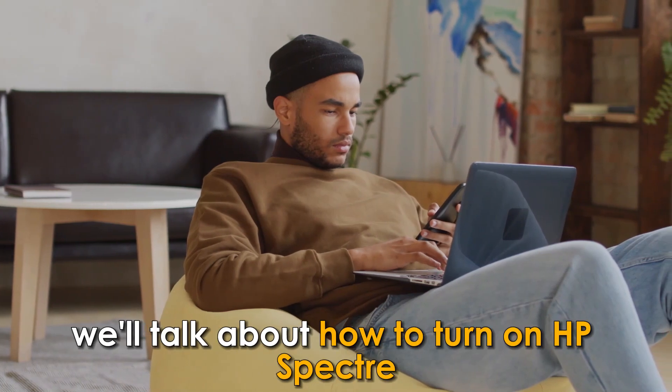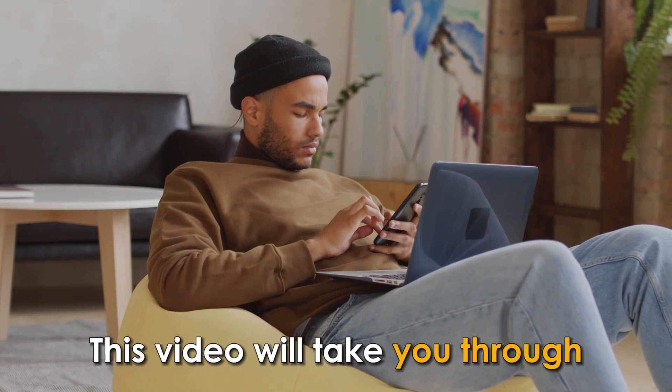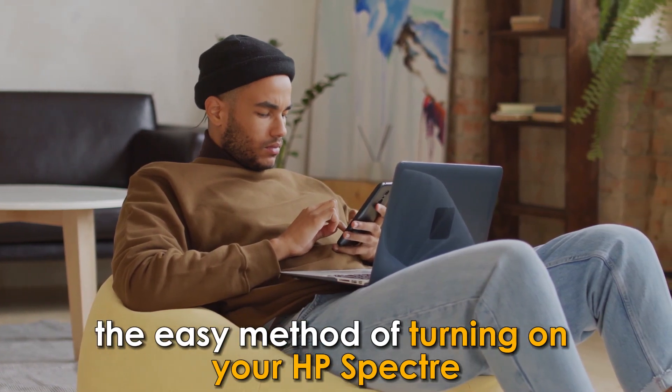In today's video, we'll talk about how to turn on HP Spectre. This video will take you through the easy method of turning on your HP Spectre.